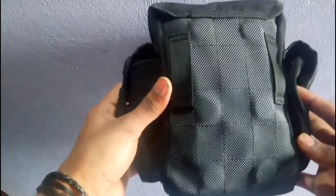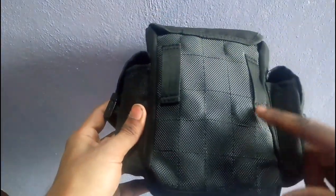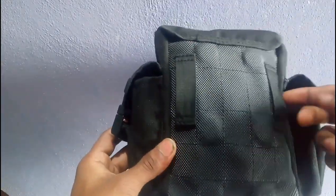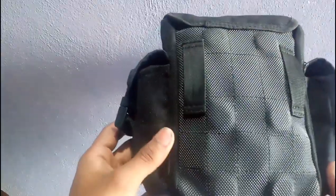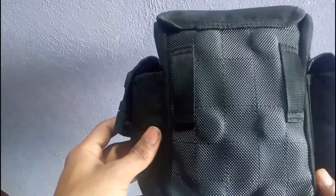This is a magnetic tank pouch. It has 6 magnets, 3 on each side. And it has waist belt straps, so you can attach it to your waist as well.